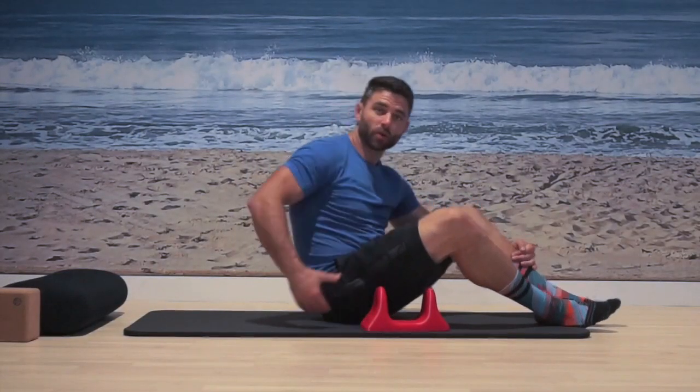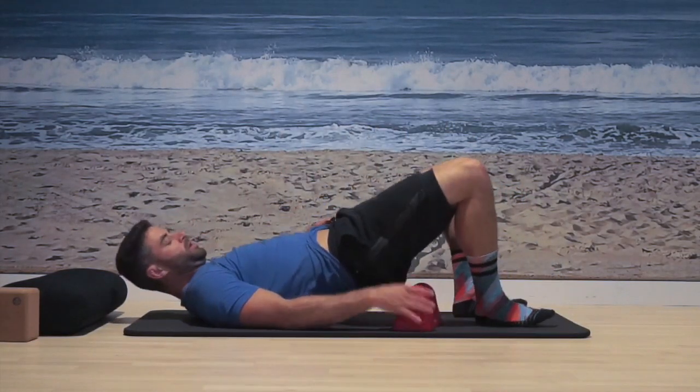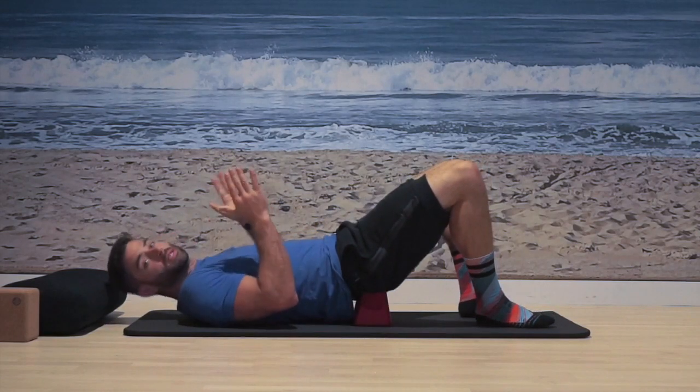All right, so the daily Soar at work — we're going to work on our glutes. We're going to lean back, shoot your hips up, and we're going to slide the Soar right underneath, so you have both peaks on both cheeks.